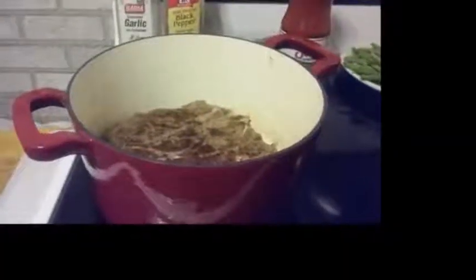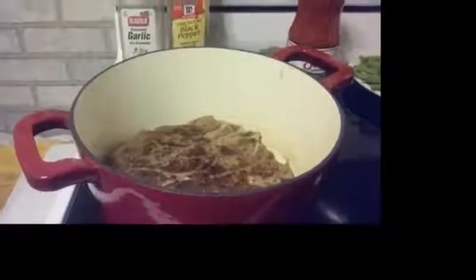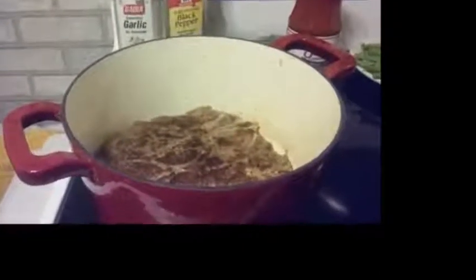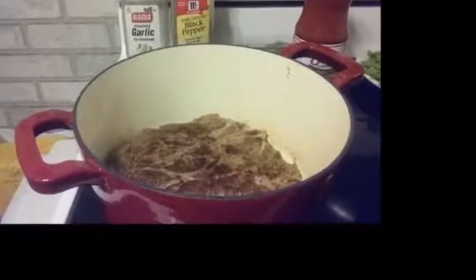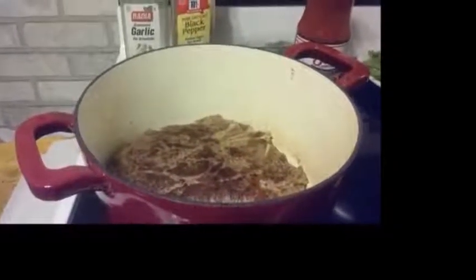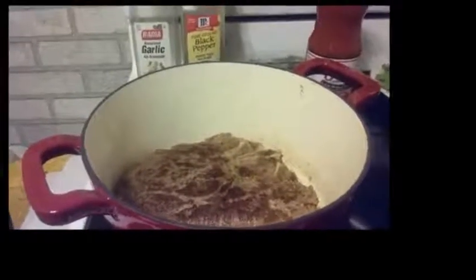Today I am cooking a California pot roast, which is three and a half pounds in size, and it sits inside the Dutch oven very comfortably. It is searing on both sides evenly and under controlled temperature.